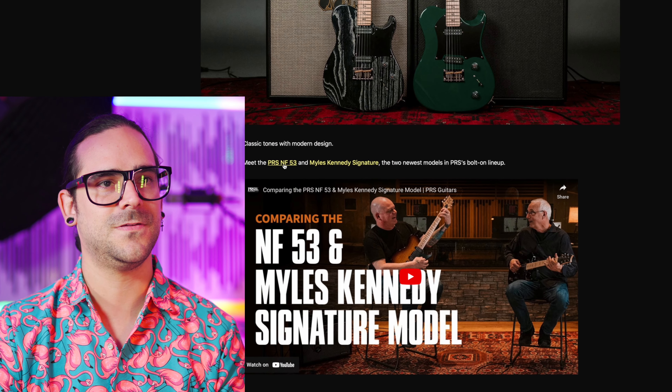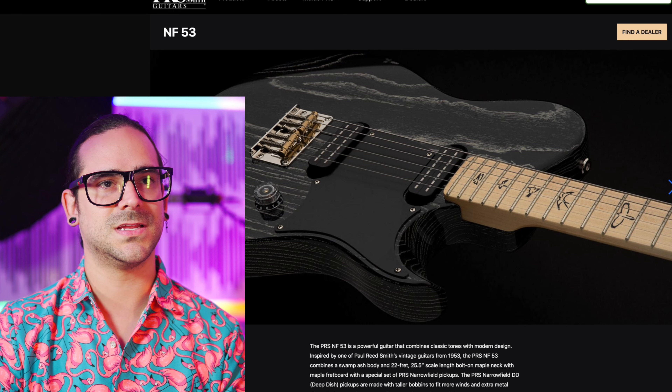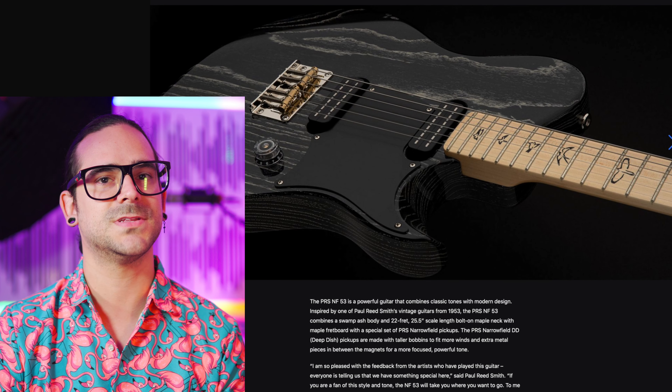I think Miles Kennedy has enough weight and who he is in the music industry to pull this off by himself, so maybe that was a good way to introduce the whole line of Teles with him. The more I get to know him through the internet and interviews, the more I realize he's just a super relaxed dude. And I love that. Let's go check the NF-53 first, and then we're going to go check the Miles Kennedy one.